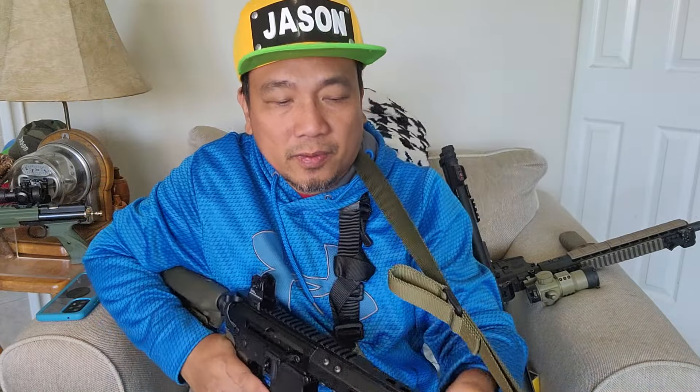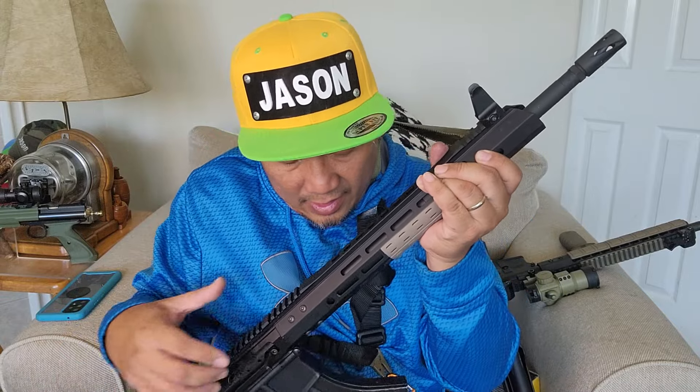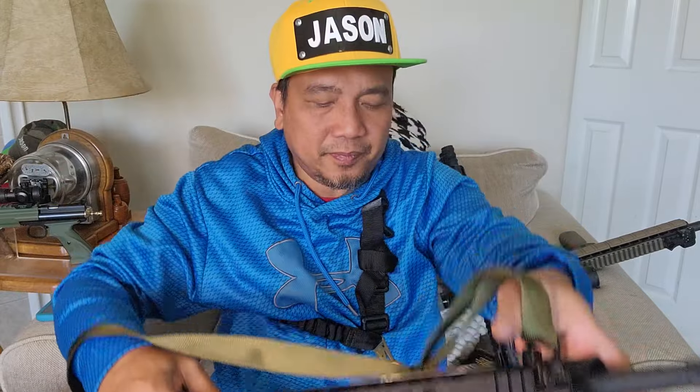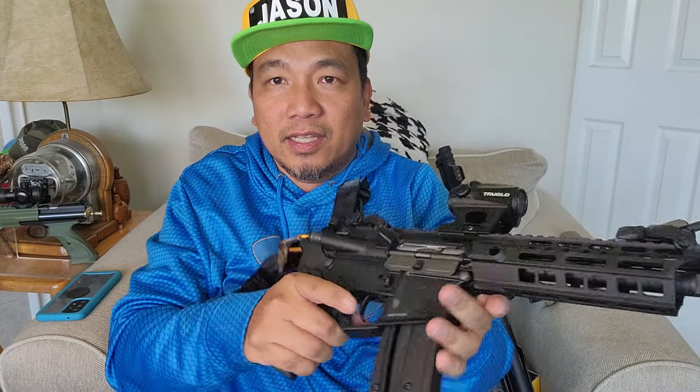A sling helps you free your hands so you can do other stuff — open a door, drive a vehicle. Let me use my other gun to demonstrate: this is my Hammerli Tack R1. Please watch the video I just uploaded.